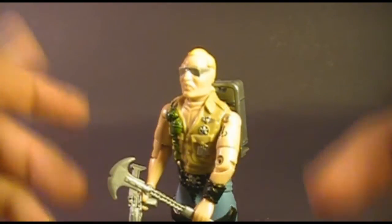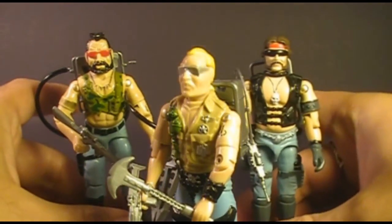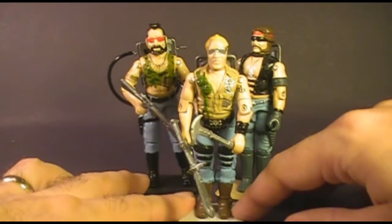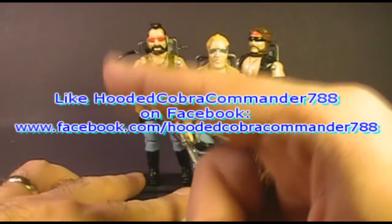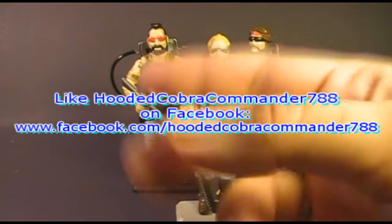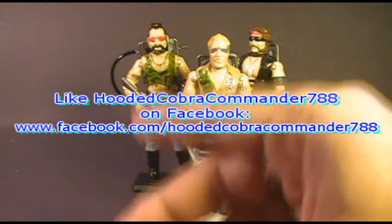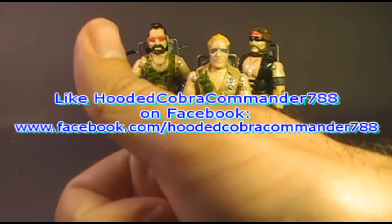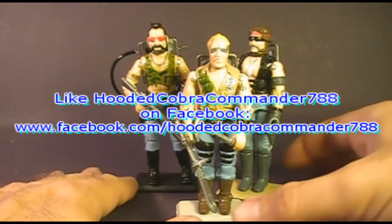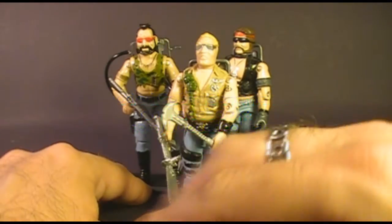That was my review of the Dreadnought Buzzer. I'll be looking at the other two original Dreadnoughts — Ripper and Torch — in future videos, and I hope you'll stick around. Make sure you subscribe so you don't miss those videos. If you liked this video, like it on YouTube, subscribe to the HoodedCobraCommander788 YouTube channel, and like the HoodedCobraCommander788 Facebook page for updates you won't get on YouTube. And if there's a vintage G.I. Joe toy you'd like me to review, leave a comment and I'll get to it as soon as I can. Thanks for watching!